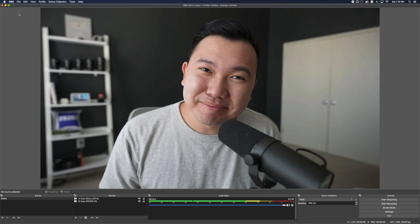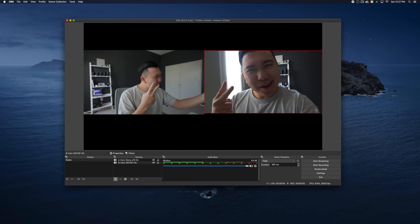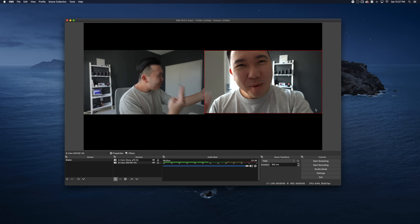Stick around for some additional tips on how to optimize your camera for long conference calls and long video streams. Otherwise, you're good to go. I'm personally stoked for this because I can finally do a multicam setup, but there's a caveat to it.